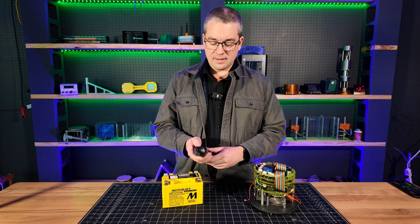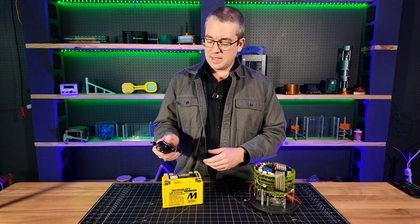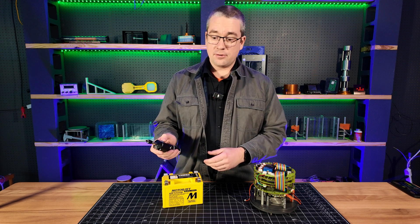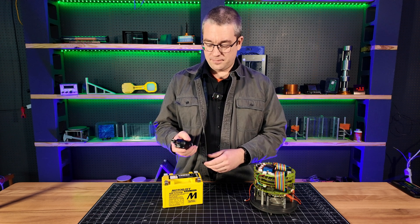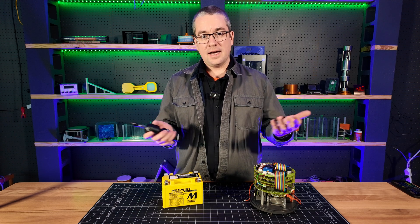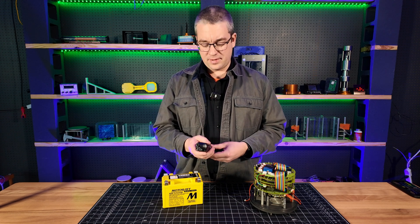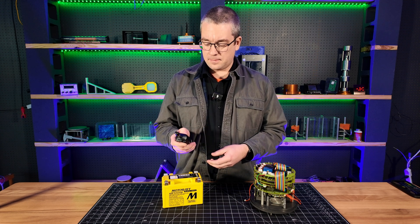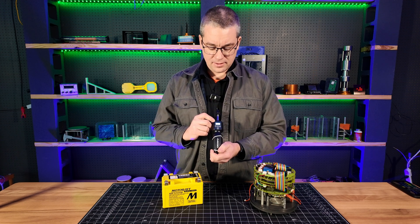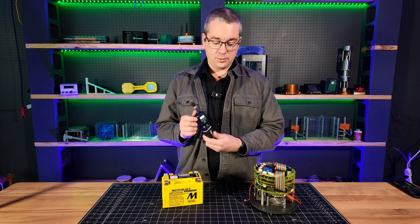I'm going to press the button again and it lets you set different units: inch pounds, kilogram centimeters, or centinewton meters. Inch pounds are what we use here — I'm in the U.S., so we're still stuck with that system. I'm going to press the mode button again to set my torque, press it again, and hit power. Now my LED is gone and I've set to 12 inch pounds of torque.